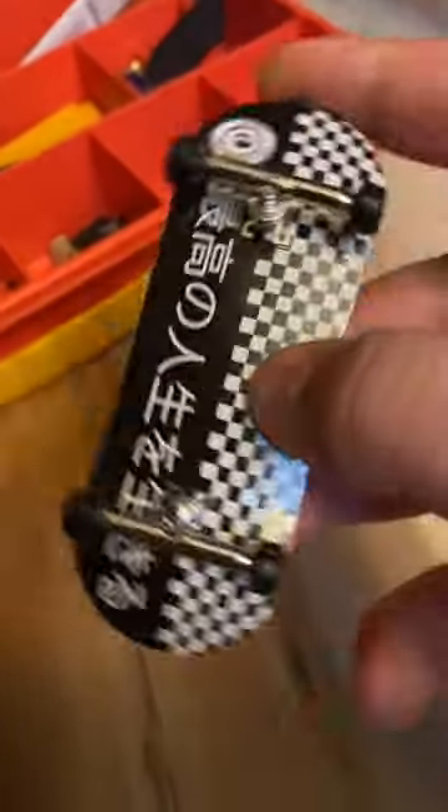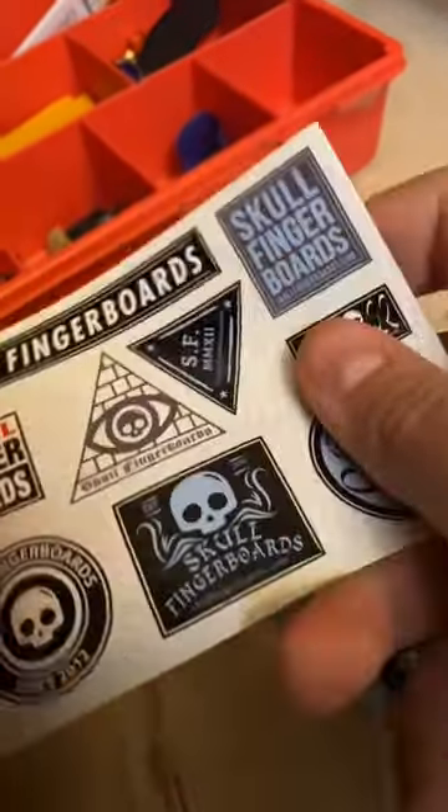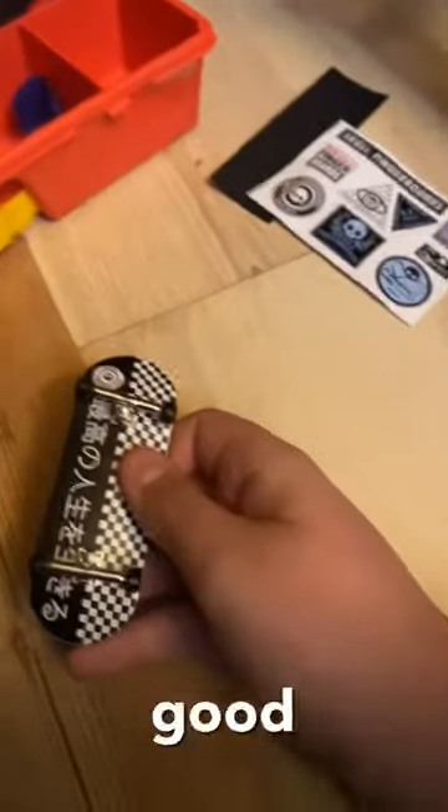It did come with grip tape but I didn't use it. Got some stickers too. Overall, this fingerboard is really good.